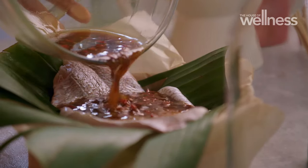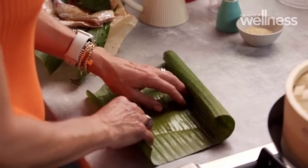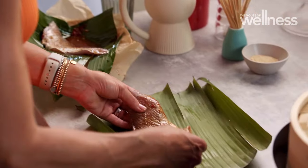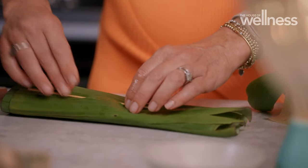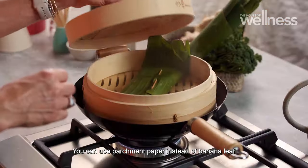I love snapper for its taste. But all fish is full of omega-3 fatty acids and protein. After you've popped each piece of snapper in the centre of the banana leaf, secure with a skewer or anything you have handy.